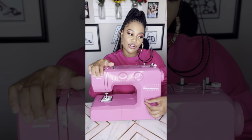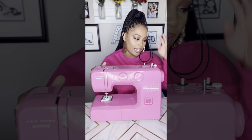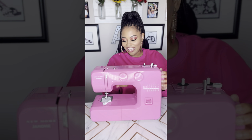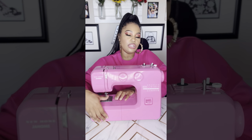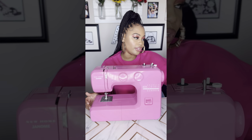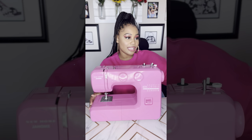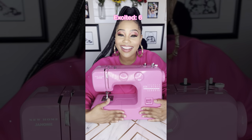It has the adjustable stitch length right here. Easy stitch selection — 15 built-in stitches, love that. It has the reverse lever, and it shows the inside — it's all metal on the inside. High-pressure foot lift. It's a front-loading bobbin. And it comes with accessories including four presser feet: zigzag foot, buttonhole foot, zipper foot, and blind hem foot. It also has a 25-year warranty. Yay!